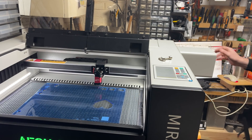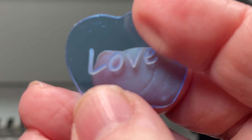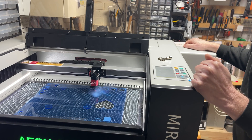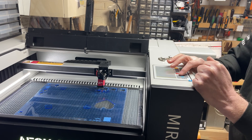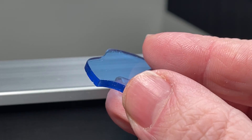Now for some 3mm clear acrylic sheet — a quick engrave with some text and a clean cutout of an apple shape. Beautiful! We then tried adjusting some of the power settings to get an even cleaner cut. That's even better still.